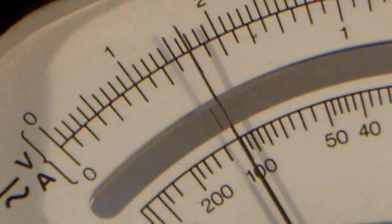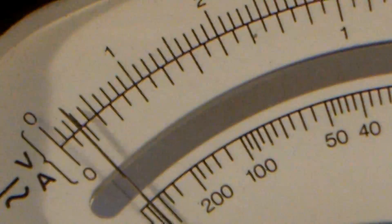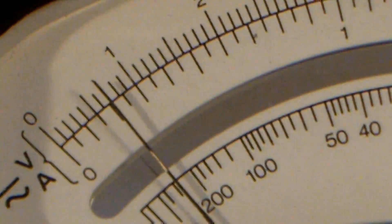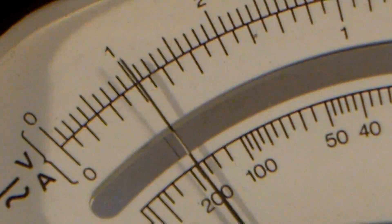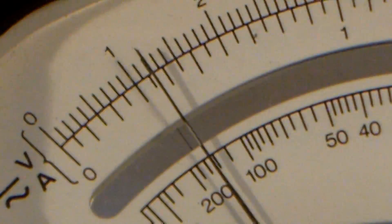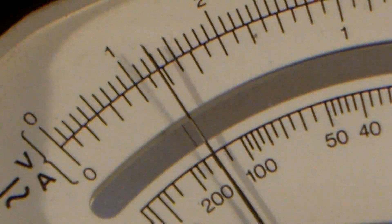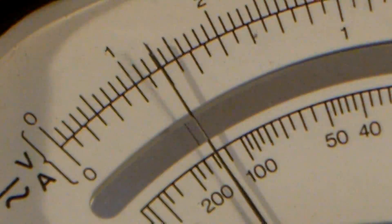That's 0.5 now at the moment, or thereabouts. So I'm going to short it out again. Okay, so that's taken it to 0. Now I've taken the short off, and that's gone up 0.1, 0.2, 0.3 — so about 0.35, something like that. So this is a really springy capacitor — most odd.